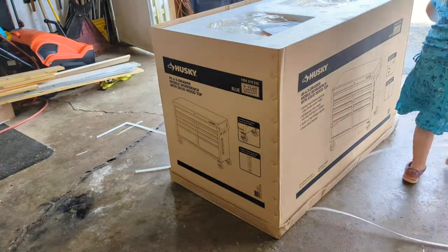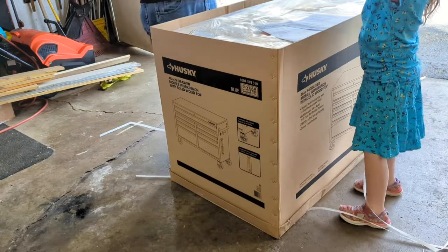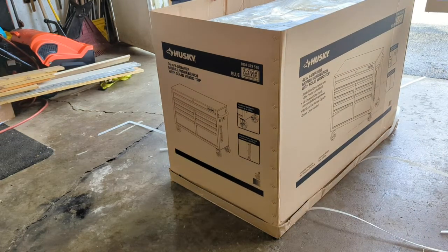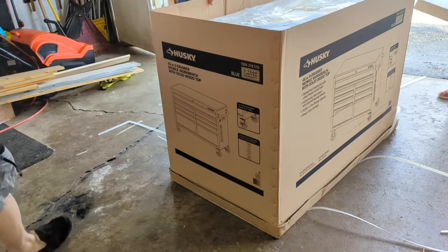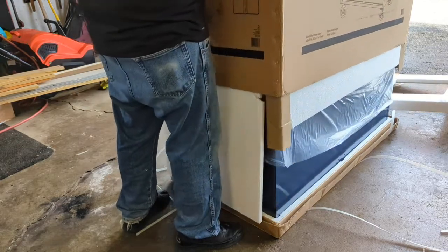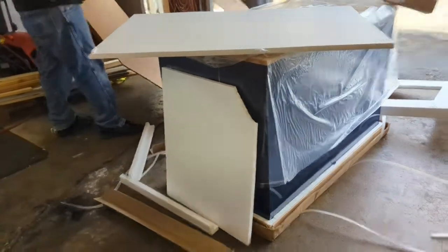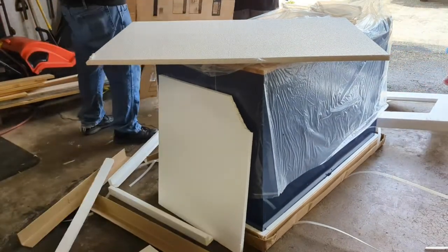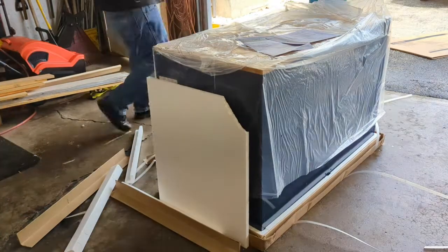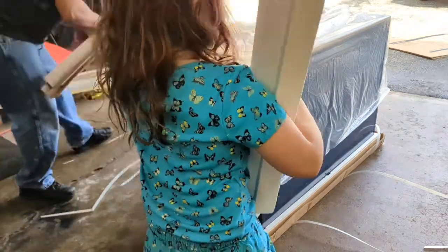Let's throw all this stuff over here. Alright, help me lift this up, Caitlin. Let's go, ready? There's some struggling getting it out of the box.